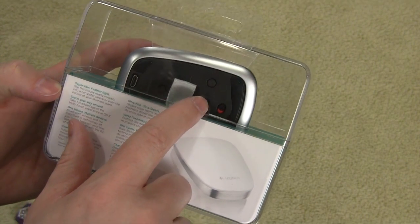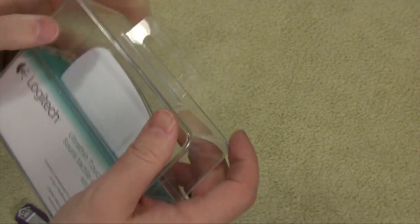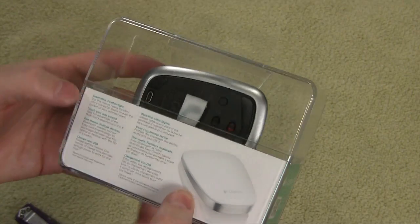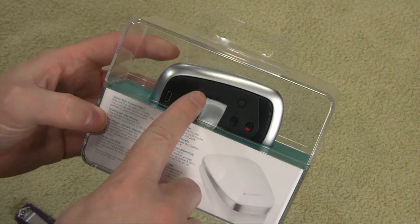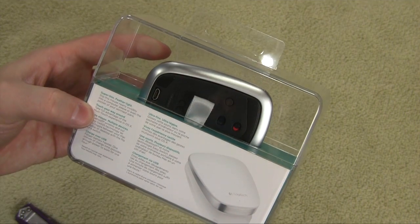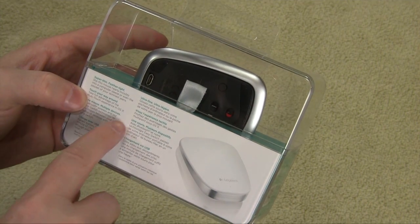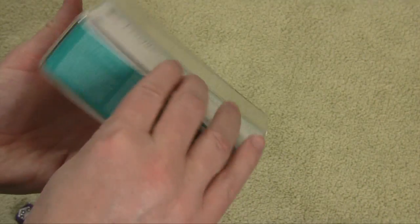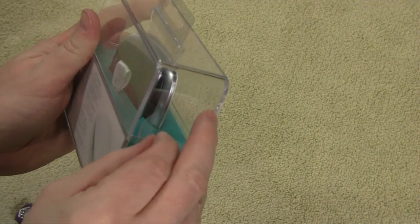This actually has a number one and number two switch, so you can sync this mouse with two different computer systems and toggle between the two, which I think is really cool. It also charges over USB — internal batteries inside the mouse that you charge with a micro USB cable. That's just another language version of what we read on the bottom. Let's open this up and see what we get inside.